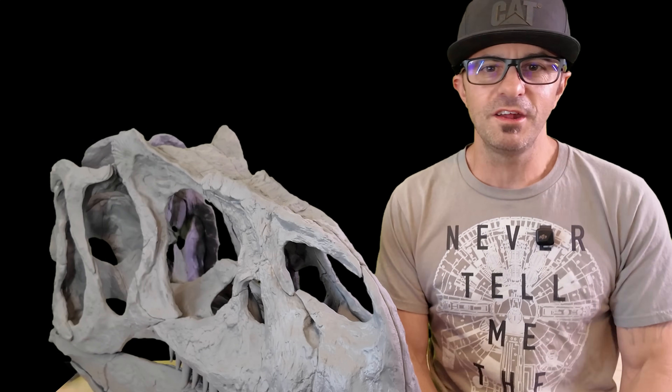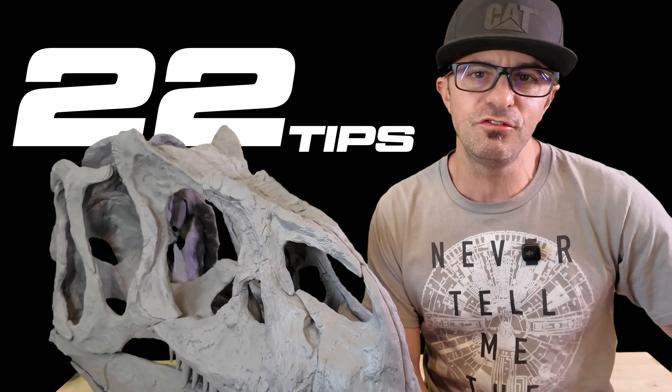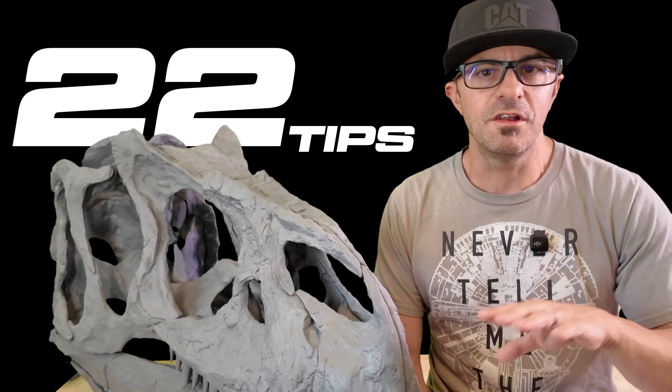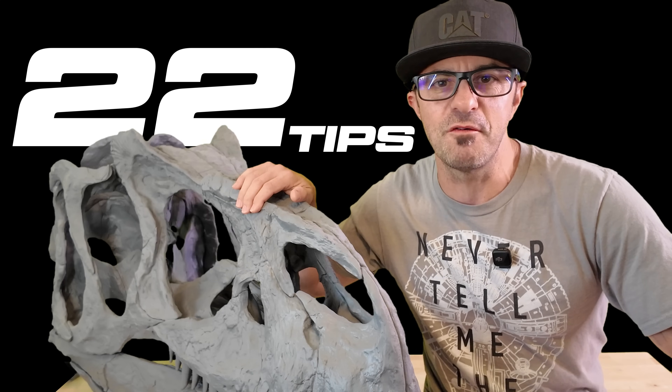What's going on everyone? Welcome back to my channel. My name is Nick. Today we're going to be learning about 22 Bamboo Studio tips. We're going to be improving our print quality, saving some time, and saving some filament. You're not going to want to miss it. And as always this is a no fluff video so let's get right to it.